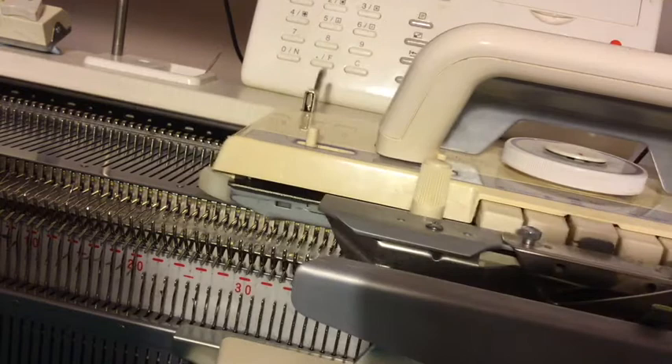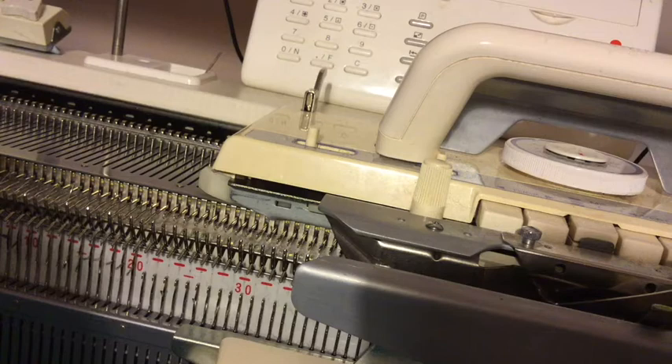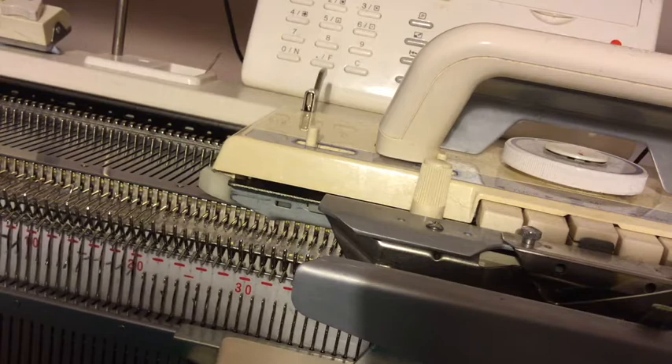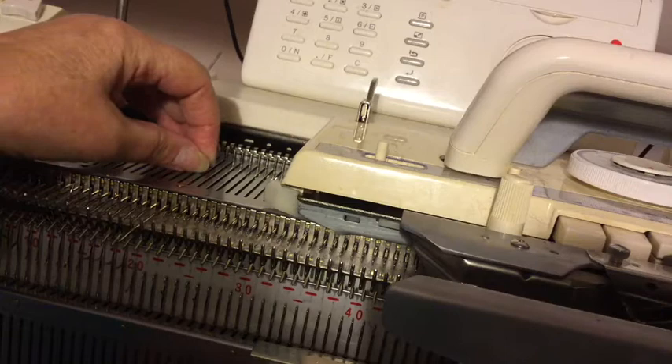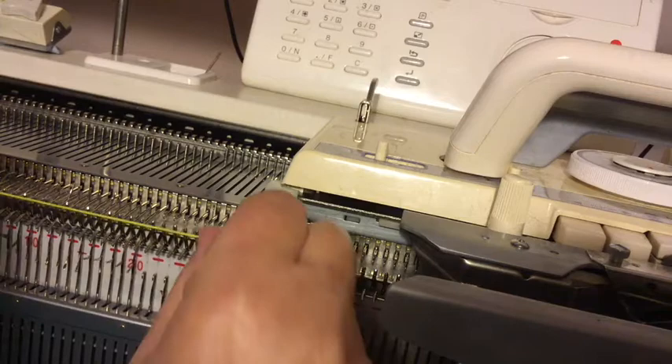The manual — in a Brother machine; I don't profess to know how to do it on a Knitmaster, Silver Reed, etc. — tells you that you must have the same number of needles on the ribber as you have on the main bed. That means you will, as you've got your ribber on half-pitched, have a ribber needle on the outside, so don't worry about that.